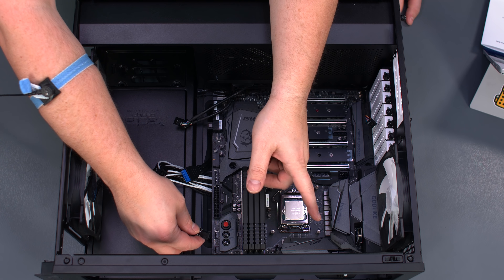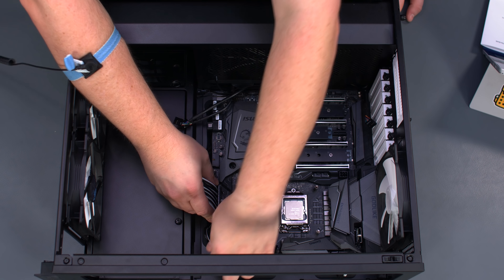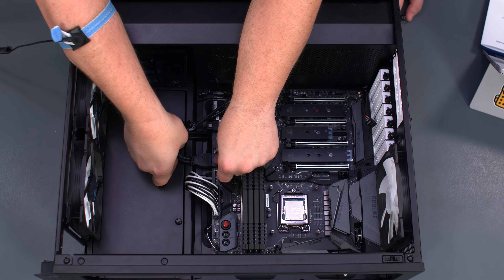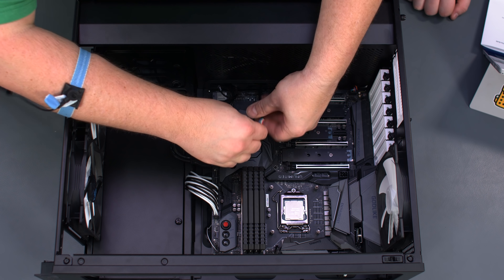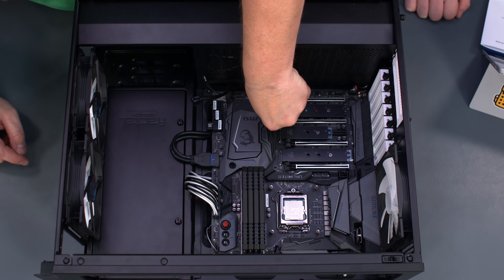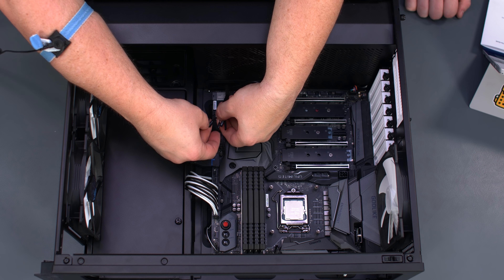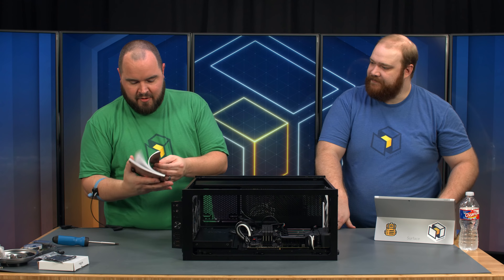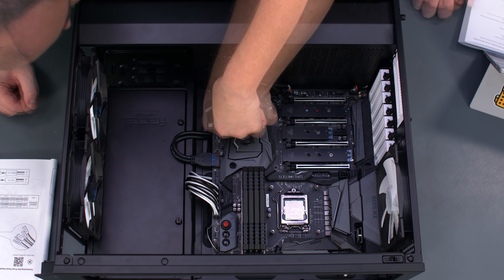We have our fan cable for the hub in the back — we'll plug it in right here. Then we take the 24-pin, support the motherboard a little, and connect USB 3. Then HD audio, the USB for the case, USB 2 header for our RGB fan control, and our front IO. The grommeted routing for the IO panel, USB headers, and HD audio cable is a nice feature. Then our front IO switches and LEDs, referring to the motherboard manual for pin-out: hard drive LED, power LED, reset switch, and power switch.